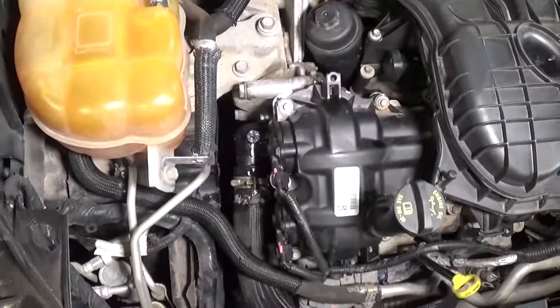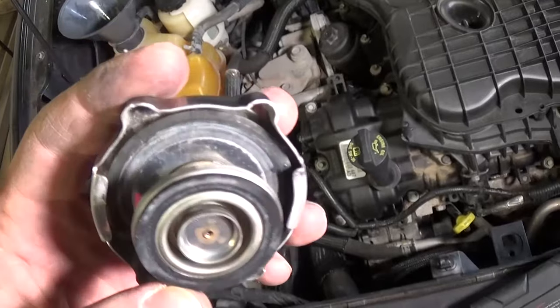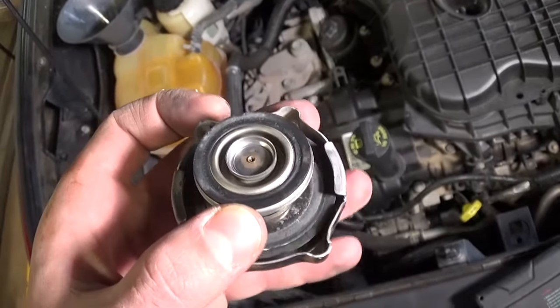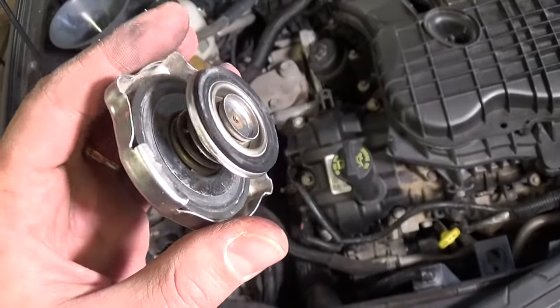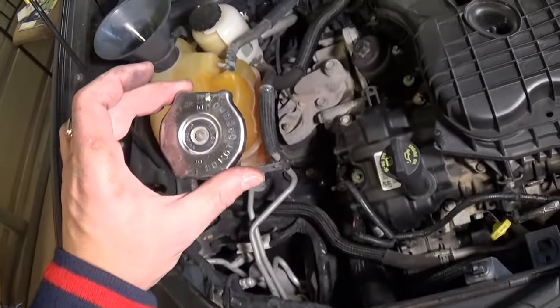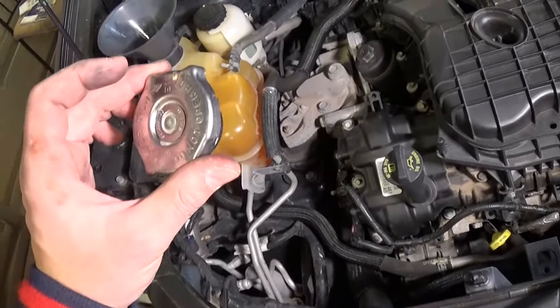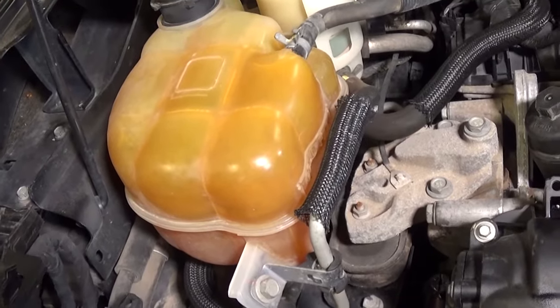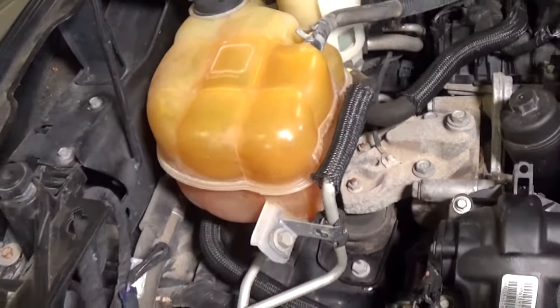Okay, so this is the radiator cap. Right here you can see a little bit of cracking, so you always have to inspect yours. If it has started cracking, it's time to replace it because those seals will eventually go bad and your car can overheat because of a bad radiator cap. We'll just need to add a little more coolant to reach the cold maximum line.